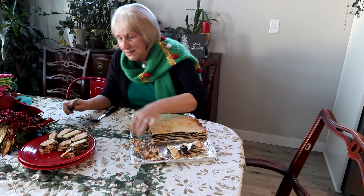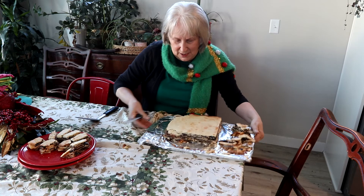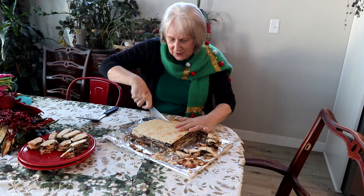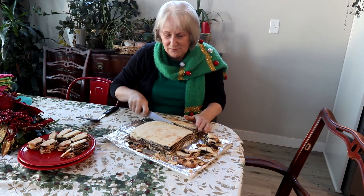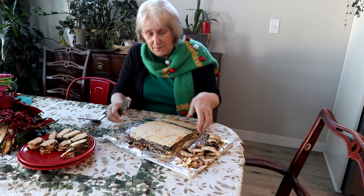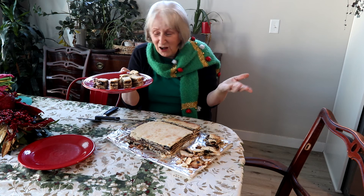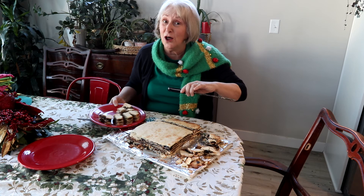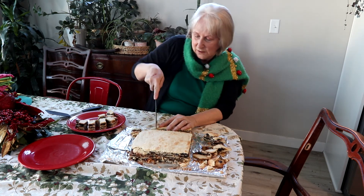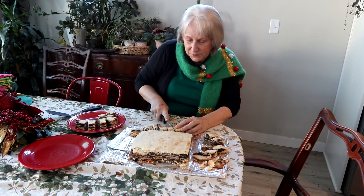You might want to cut it into individual pieces. The odd-shaped edge pieces can go to the side for munching later. The great thing about Vina Terta is you can make it at least two weeks before serving — the longer it sits, the better it gets, as the cookie soaks up the filling. You can call it a tart, a cookie, or a cake — whatever you like!